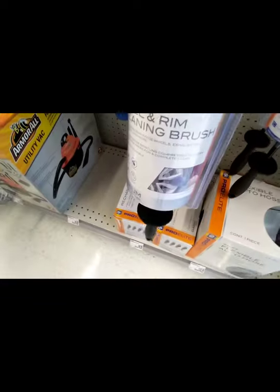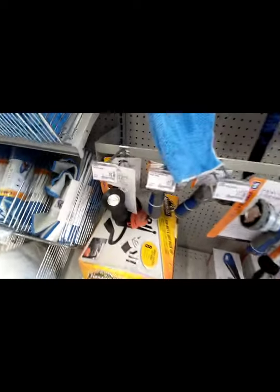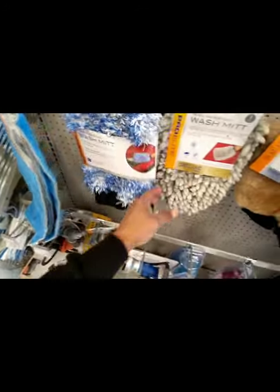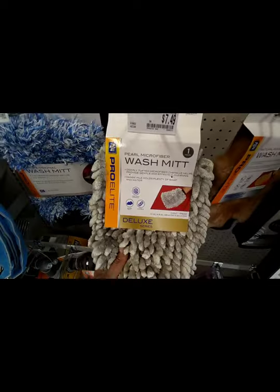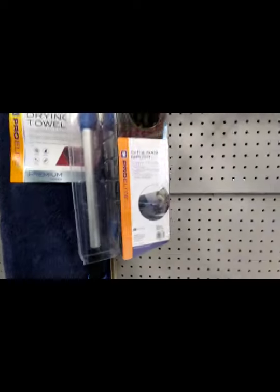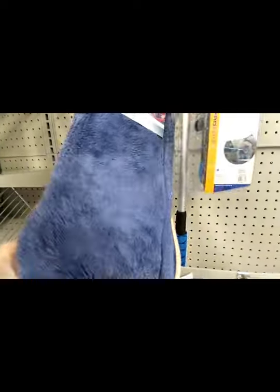They got the little rechargeable vacuum, a utility bag, a couple water hose nozzles, a couple interior towels, got a wash mitt — professional, nice and soft. They got the natural wool one, pearl microfiber on the professional mitt. A little duster right here, and shammies. If you don't want to use a mitt, they got a brush for you — the pole comes with the pole and everything. Nice dry towel right here, nice and thick.